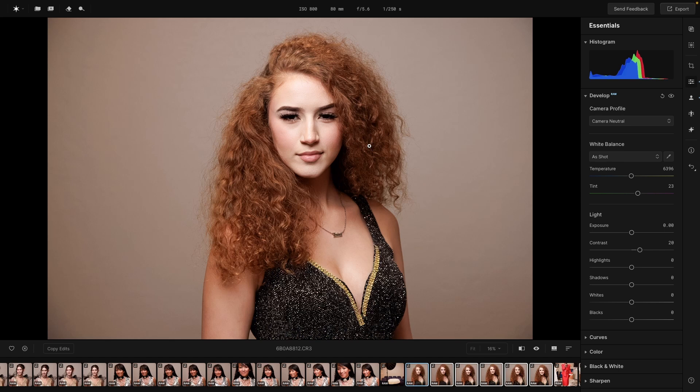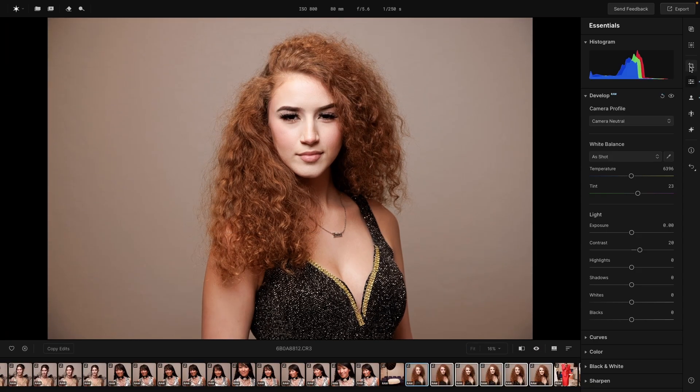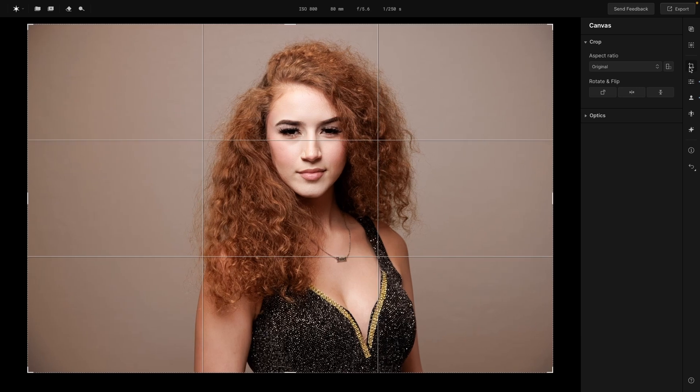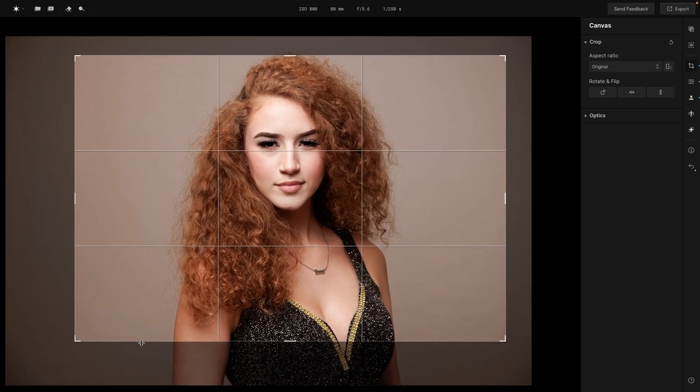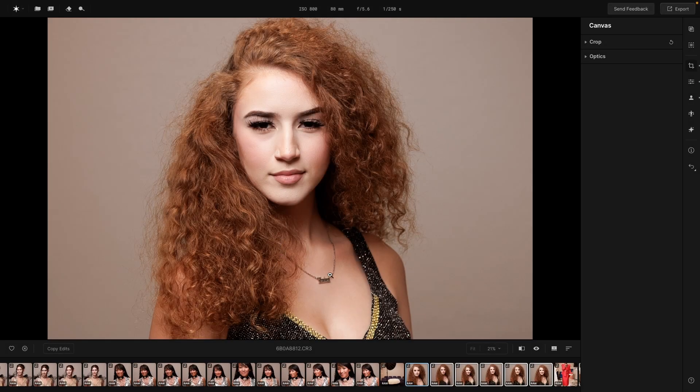There are two things that may just be because it's a beta, or it may be something I don't know about: I don't see any shortcut keystrokes to get to the Essentials panel or to the canvas size for cropping, so it's a bit more of a process to get to things. Also, if I crop into an image, I can't take that crop and sync it to other images. I hope they address both of those — keystroke shortcuts and the ability to sync crop — once the program is released.